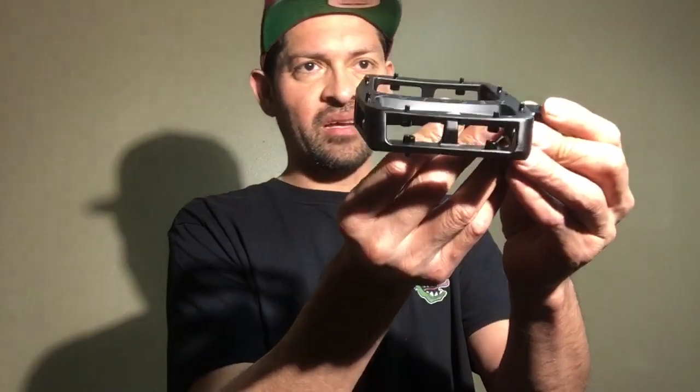One other thing that helps keep your foot on the pedal — and a reason why you might want to buy it — is that these pedals are slightly concave. It's not drastic like I've seen on other pedals, but it does dip down a little bit, which helps keep your foot right in the center.